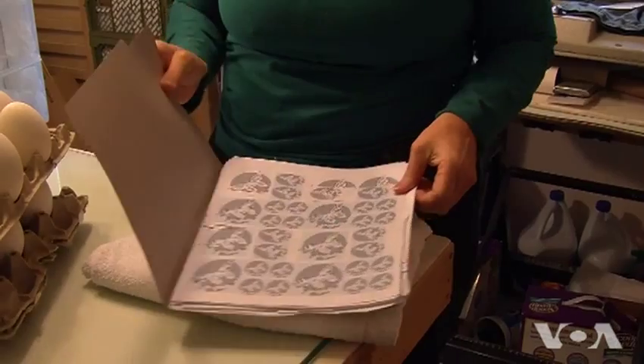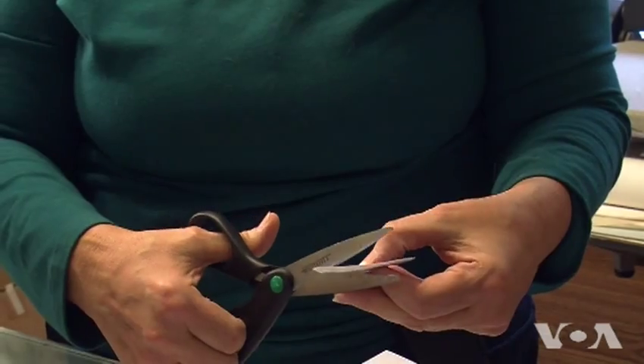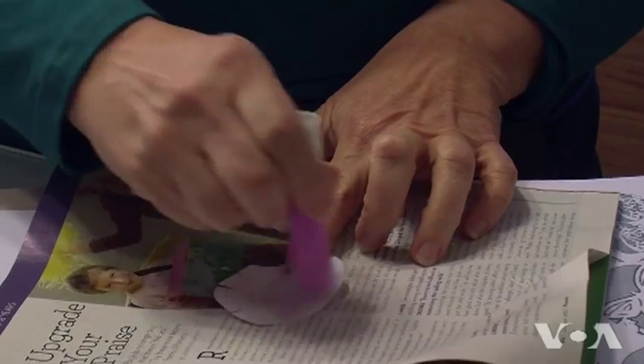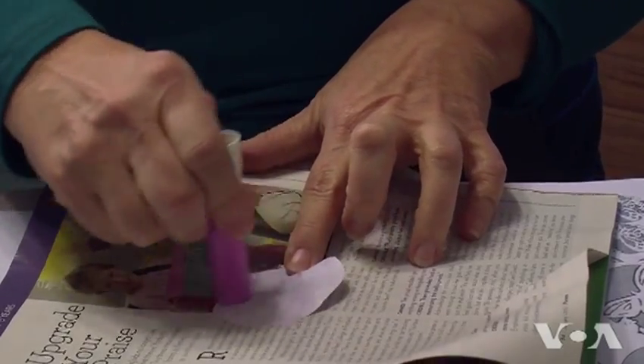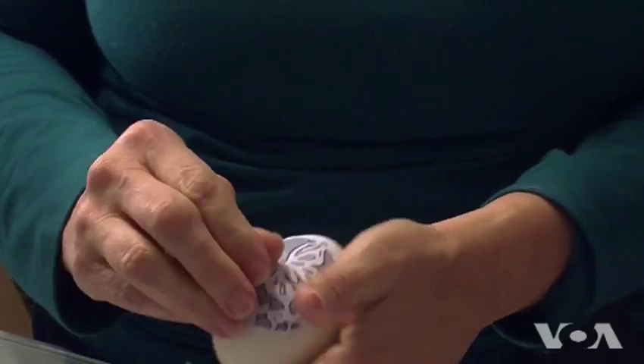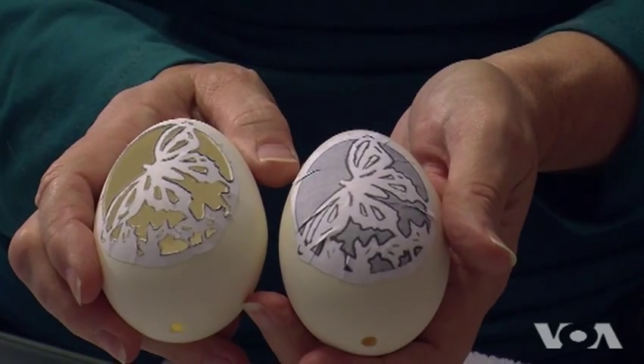The process begins with designs printed on paper and then glued to the eggshell. You need the paper to stabilize the face of the eggshell, so if you're going to have to carve through paper, you may as well have your design on the paper. Eggshells have hard and soft spots, and the paper reduces the chance of chipping.